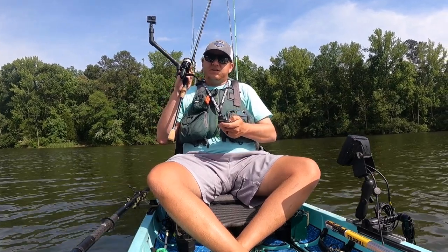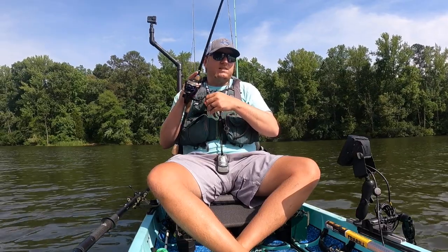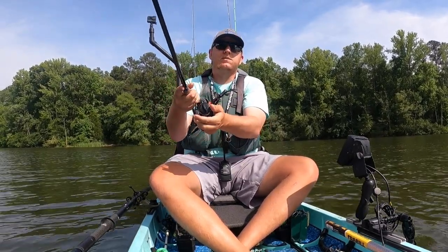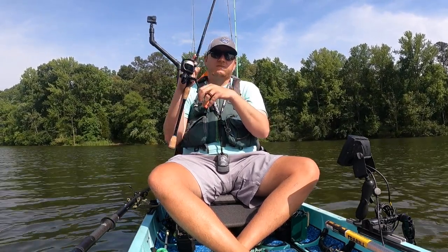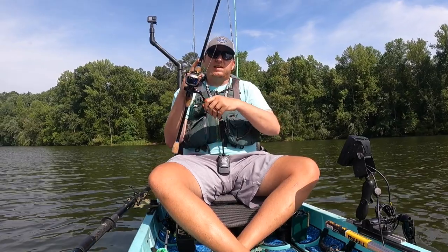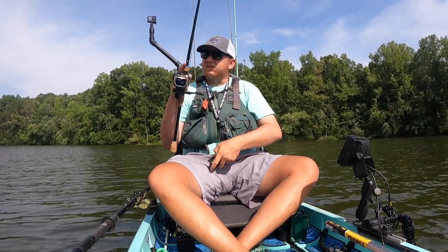Brian has everything from hard topwater baits to terminal tackle to jigs. I've got one of his jigs tied on that I'm going to work some deeper bluff lines with this evening. His drop shot weights are probably my favorite I've found, and I absolutely love his drop shot worms. You can use my discount code KENNY5 to get five percent off your order — link to his website is in the description.